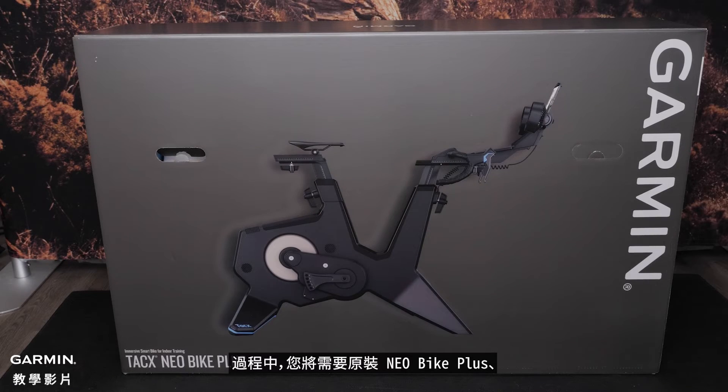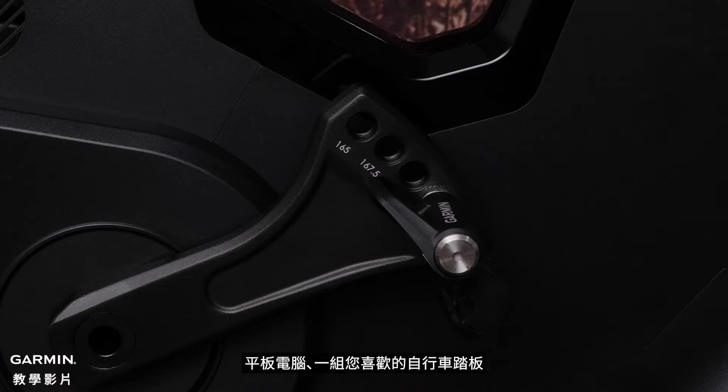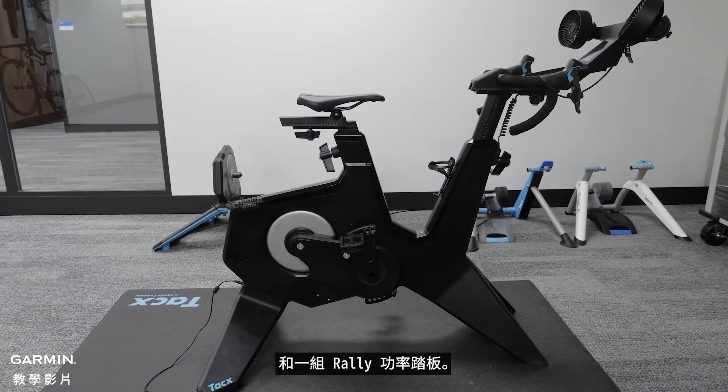For this video, you will need your boxed Neobike Plus, a tablet, a set of your preferred cycling pedals, and a second person to assist with bike assembly. We will use an Apple iPad and a set of Rally Power Meter Pedals.